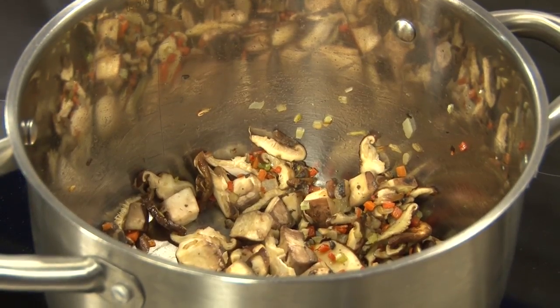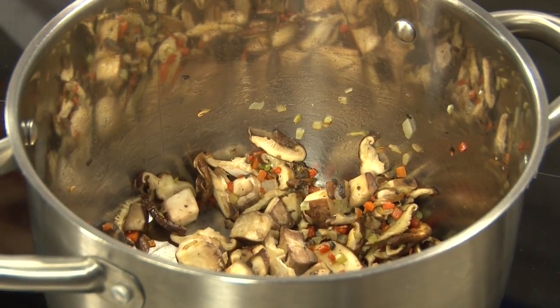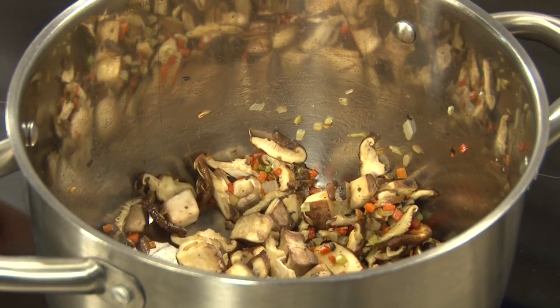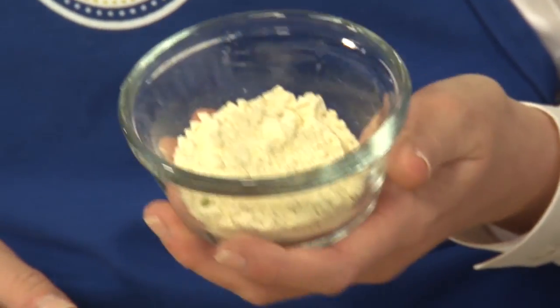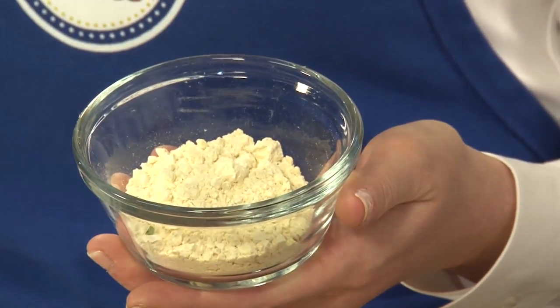Today our flour, again, is garbanzo flour — it's actually made from ground chickpeas. So these are ground up garbanzo beans, also known as chickpeas — same thing in hummus. A very versatile ingredient that maybe not too many people are familiar with using in their own kitchen.